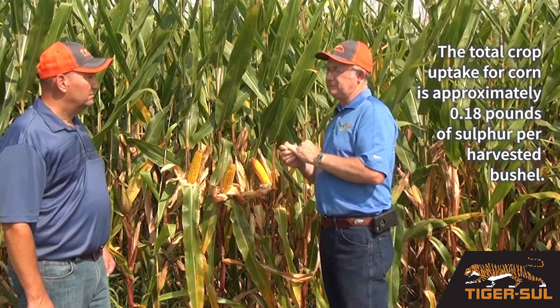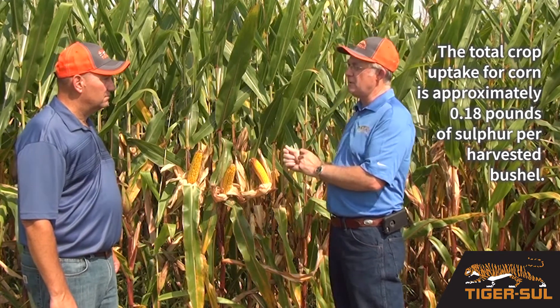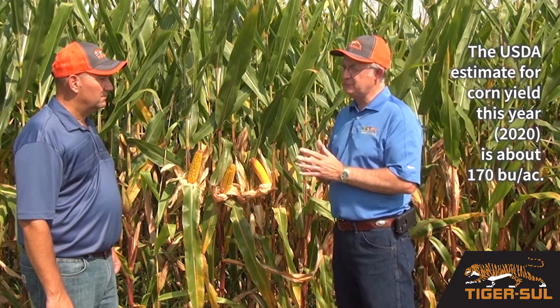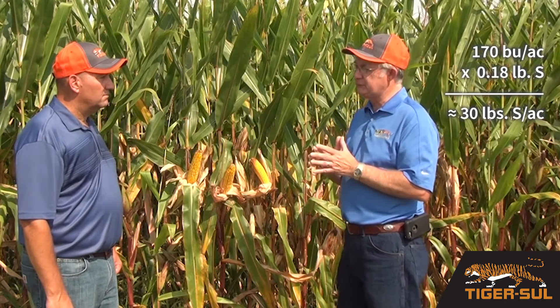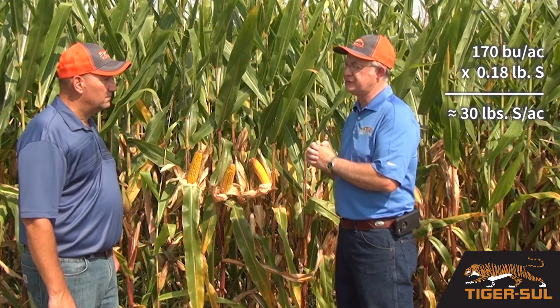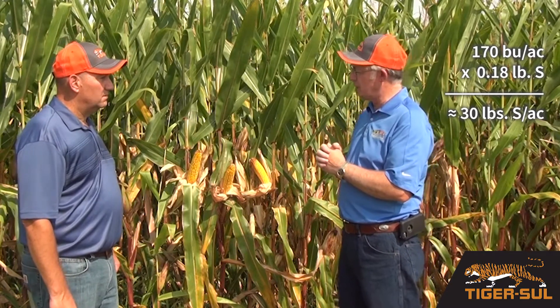That uptake is approximately 0.18 pounds of sulfur per harvested bushel. The USDA estimate for yield this year is about 170 bushels per acre. Well, 170 bushels times that conversion factor is approximately 30 pounds of sulfur, and that's higher than what most people tend to apply to their corn crop.